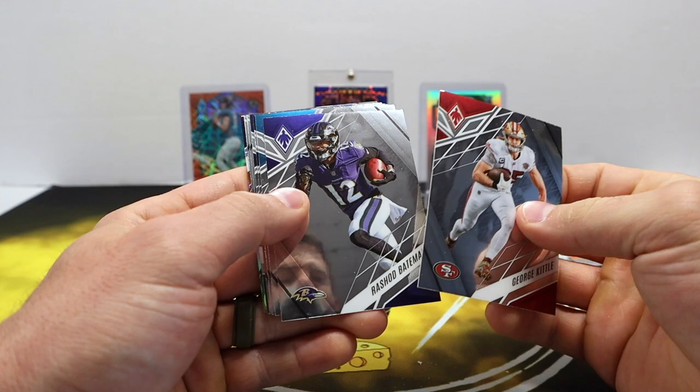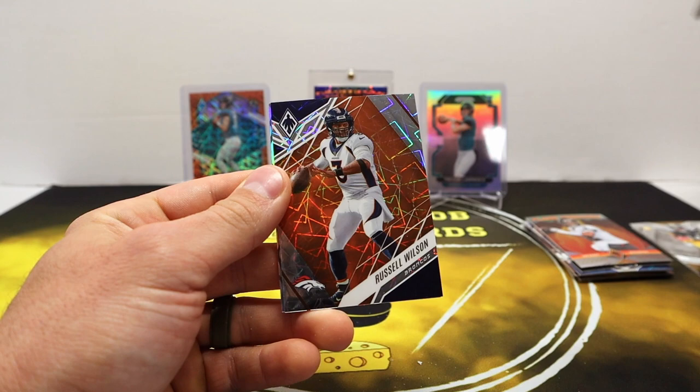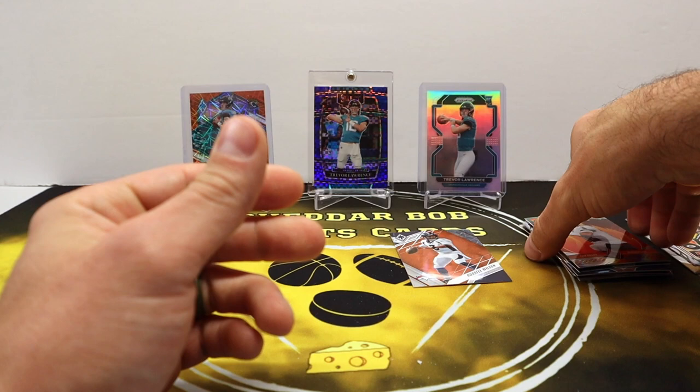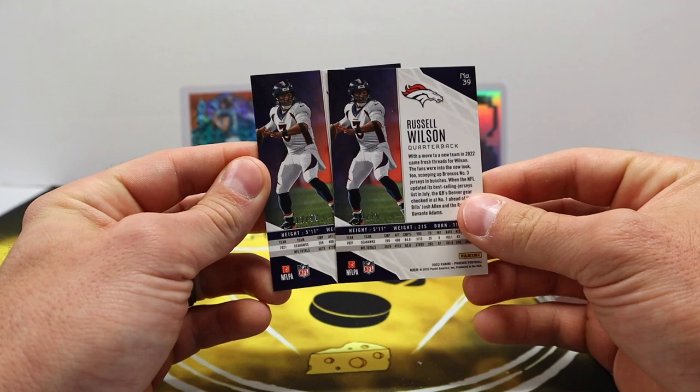DJ Moore, Davis Mills, Metcalf, Davante Wyatt rookie, Kyle Hamilton, and we got an orange — oh he's throwing the ball — oh my goodness, Russell Wilson! That's how this one started — it's out of 75. And Hot Routes Christian Watson! That's wild — got the Russ rainbow going on here. Look at that — 50 and 75, two of the somewhat tougher ones to pull.